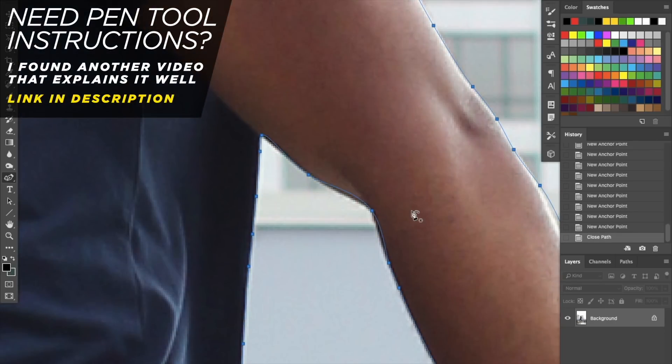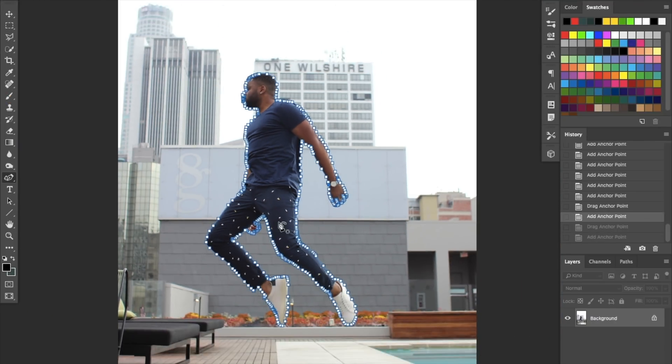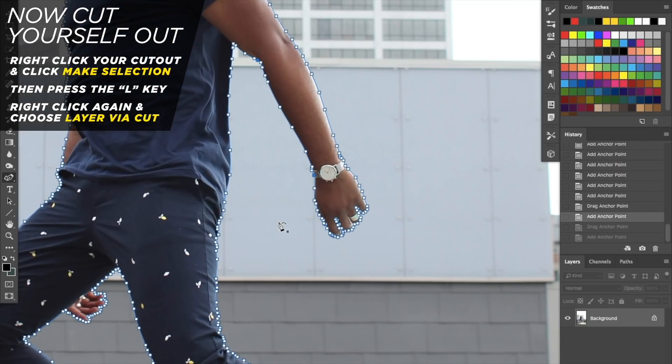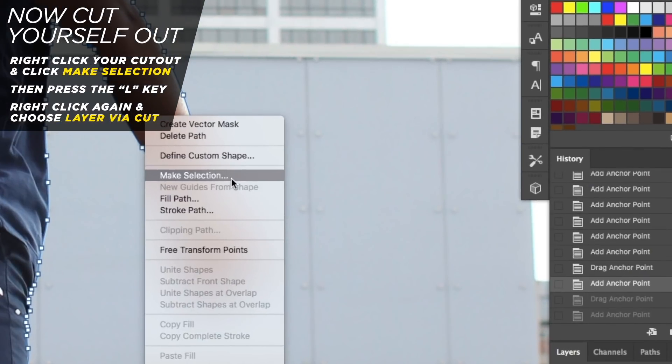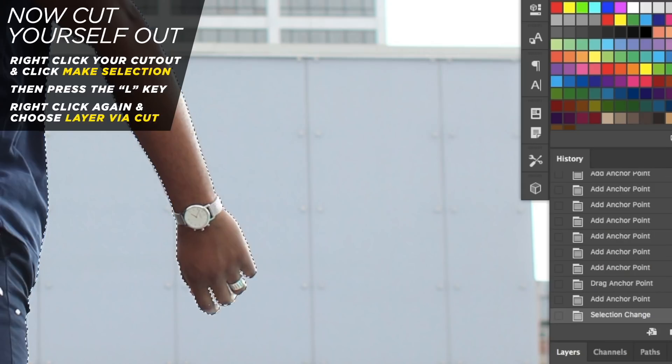Once you've basically traced yourself, go back and check your work to make sure everything is super accurate. Add extra points if needed to get your edges as close to perfect as possible. When you back up, it should look like there are a bunch of dots around your body. Then right-click, click 'Make Selection,' and set your feather radius between 1.5 and 2 — let's do 1.7 to be safe. Hit Enter and now you'll have the marching ants crawling around your body.